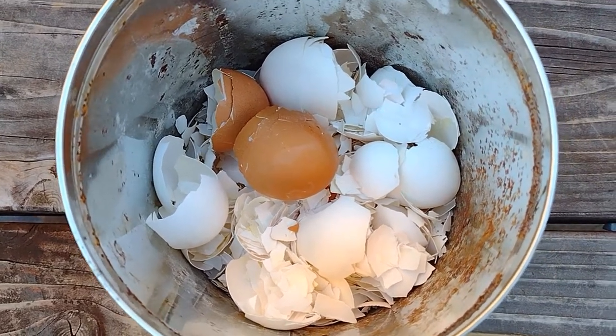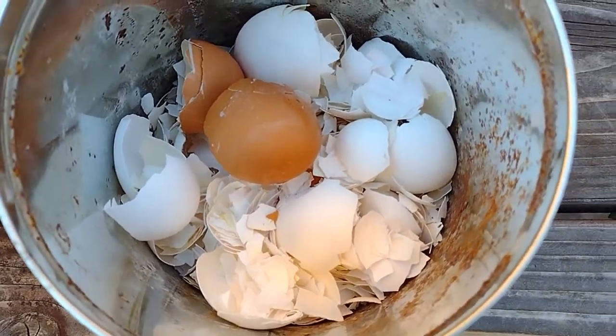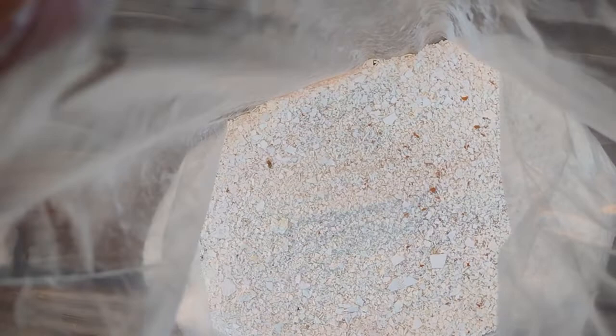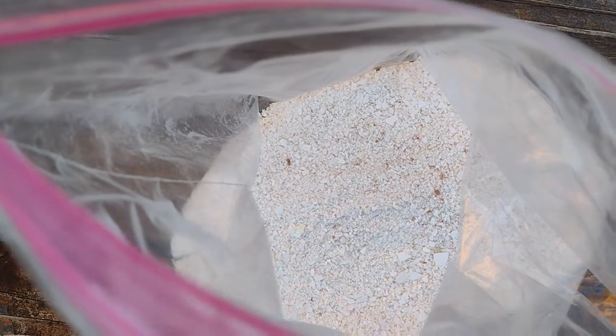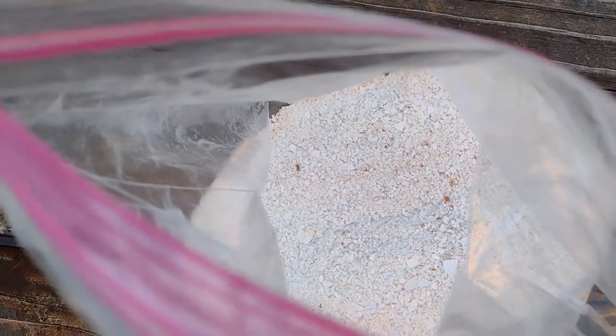Put the eggshells in the sun to dry them up. Any bacteria in the eggshell will basically die. The reason for boiling the eggshells is that you want to get rid of the bacteria — there are instances where salmonella has been found on eggshells, so to avoid that you have to boil them.